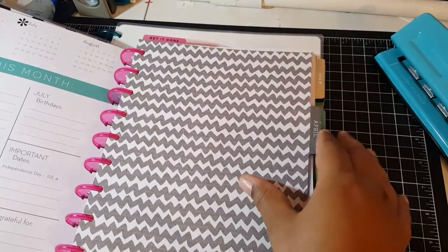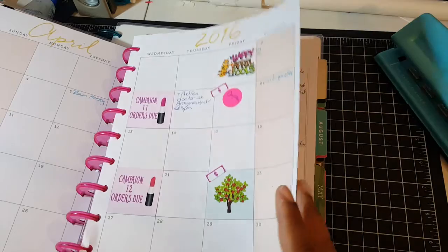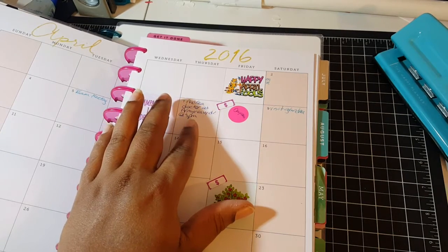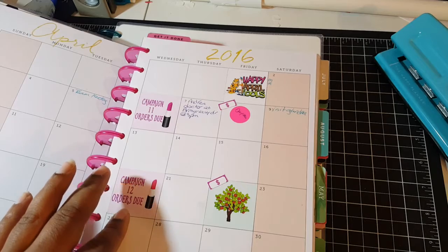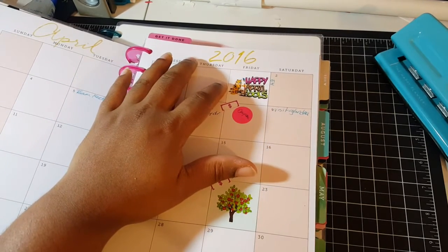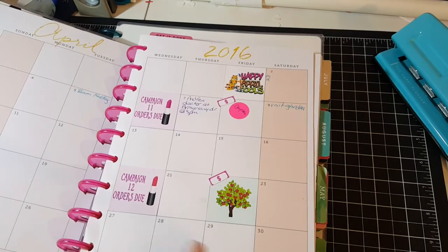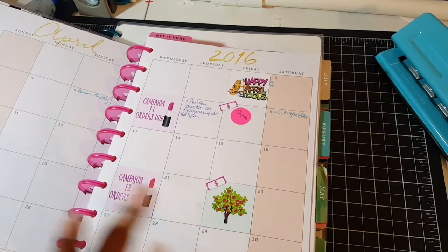Currently I put in March and April, but now that March is over I've taken it out and I'm still working on decorating it. I have stickers for my paydays, my daughter's doctor appointment — she tore her tendon in her elbow and it's disconnected from the bone, so we have to see an orthopedic surgeon next week. I also put my Avon campaign orders, a 'Happy April Fools' sticker, and a tree sticker for Earth Day on the 22nd. I may go visit my grandmother that weekend.